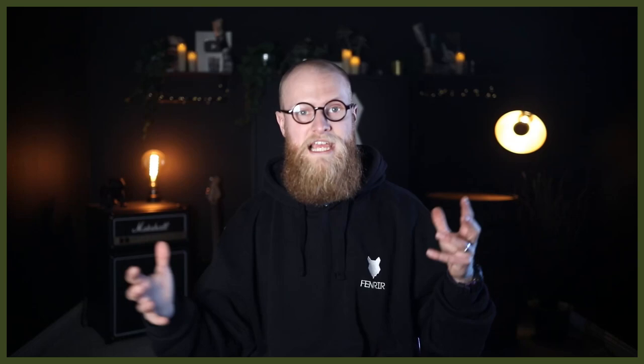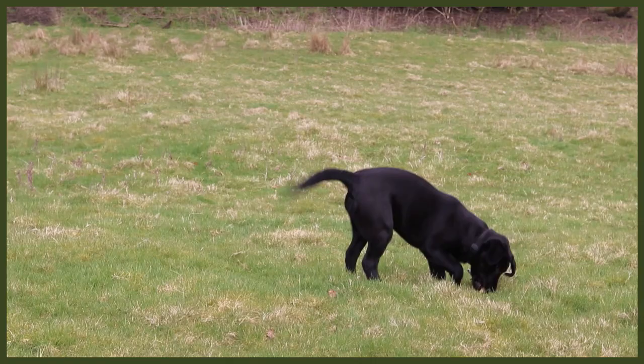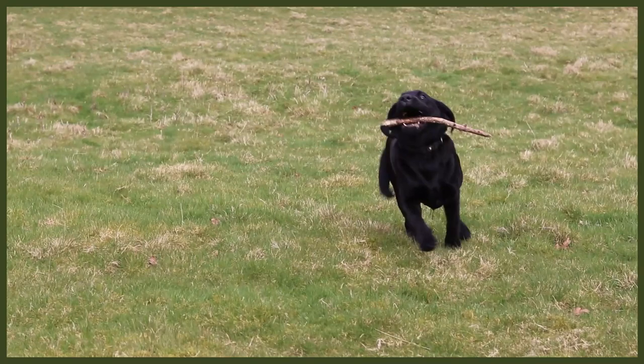There are loads of different obedience things you can bring into a game of fetch that will really tire out your dog. A tired dog is a good dog — a well-behaved dog and a happy dog. If you put all three of these things into your day, you're going to have a very tired dog which means a very relaxed evening. Tiring out your dog is one of the best things you can do, so give these three things a go and you will have a tired and happy dog.